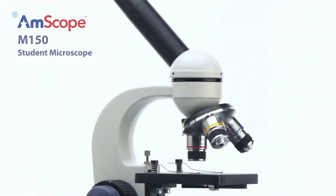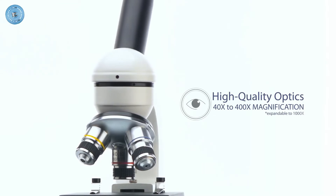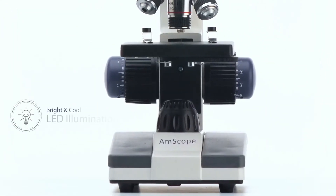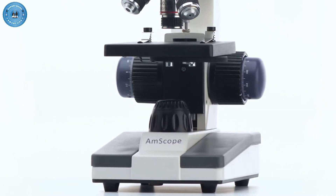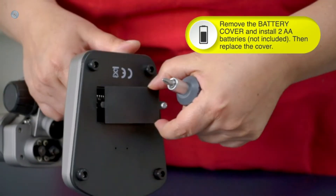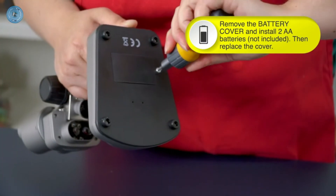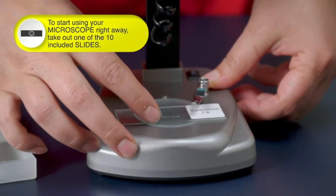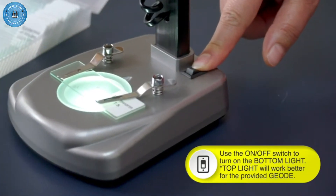Hi guys and welcome back to Gadget Guide Channel. Kids microscopes are offered in a wide variety, each with unique features, benefits, and price. I did a massive amount of research, reviewed a ton of reviews, and put together a list of the best kids microscopes from trustworthy brands to assist you in making a decision. After extensive research, I discovered these products to benefit people like you. If you are curious to learn more about the price and other information, be sure to read my description. Without further ado, let's watch the video.